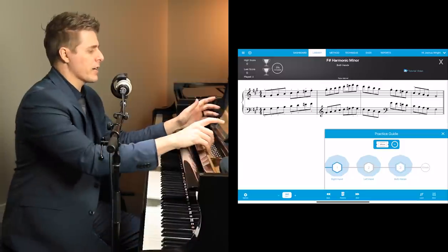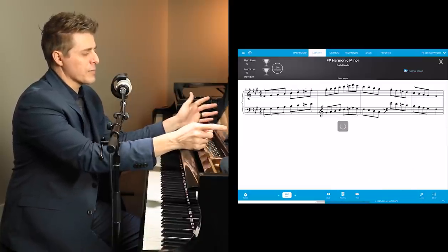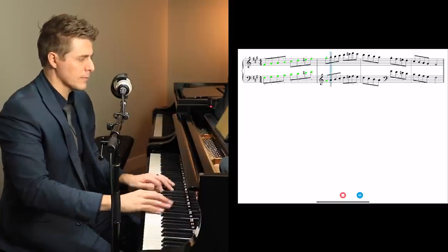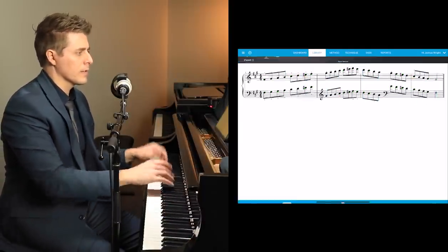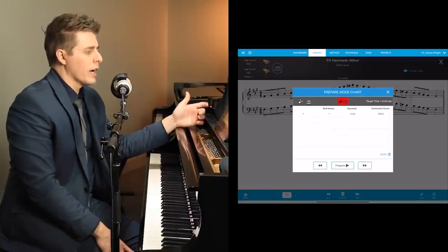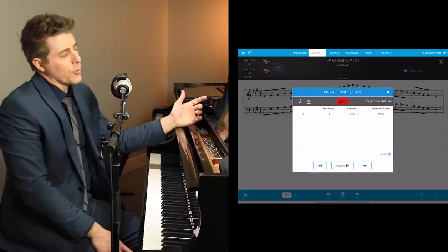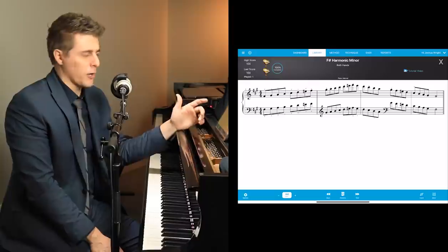Let's give this a try. They want you at 160, two notes per click. I'm going to press both hands to save time. The target time was 60 seconds and I did it in 5.39 seconds. As you can see, that gives you the ninja card.